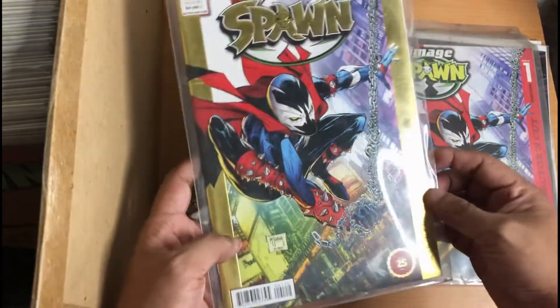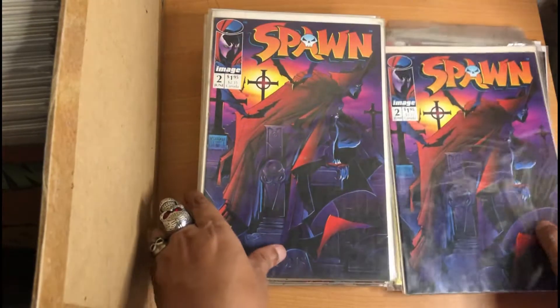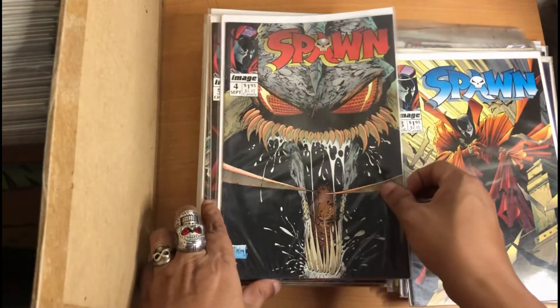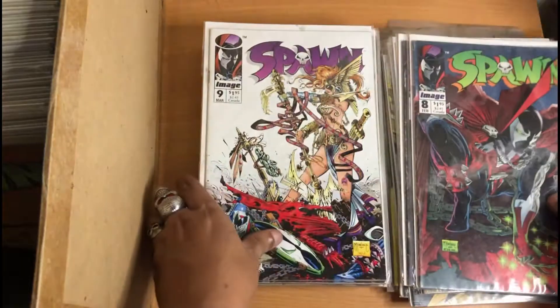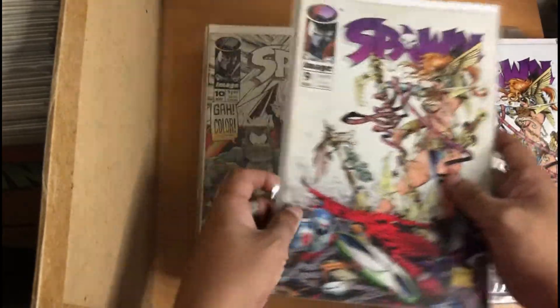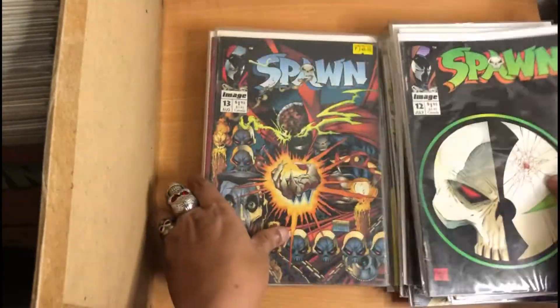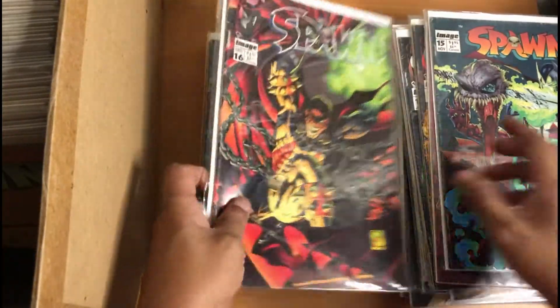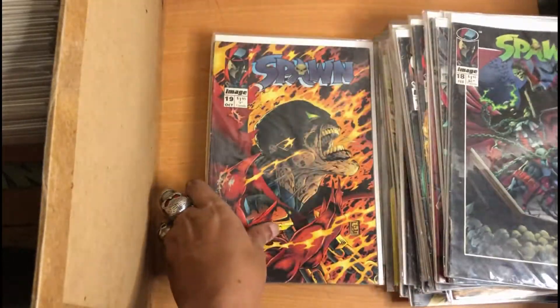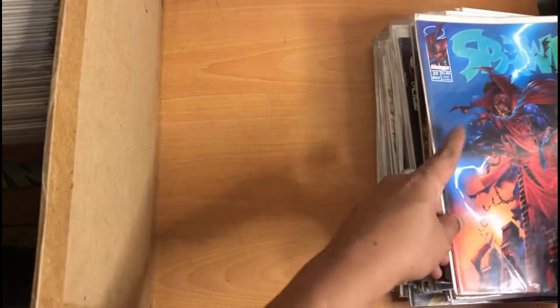This is Issue 2, 3, 4, 5, 6, 7, 8, 9, 10, 11, 12, 13, 14, 15, 16, 17, 18, 19, 20, 21, 22, 23, 24, 25. Art by Mark Silvestri.